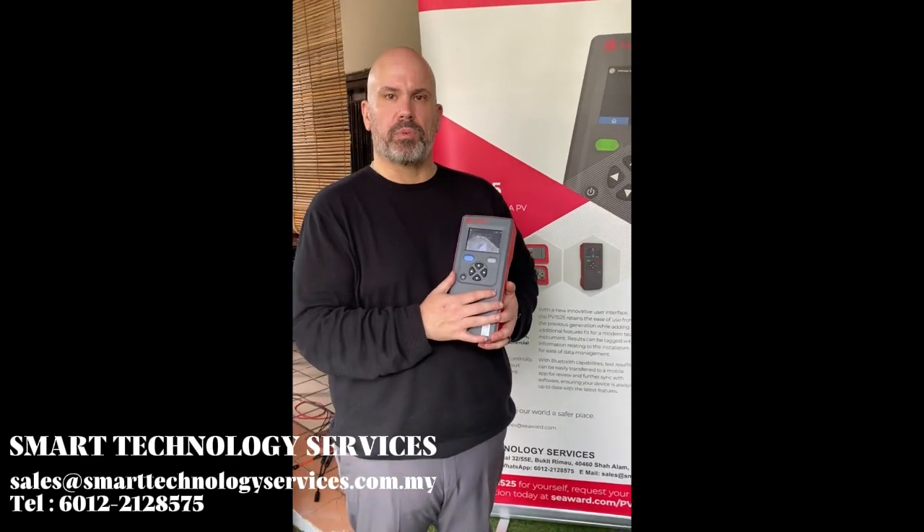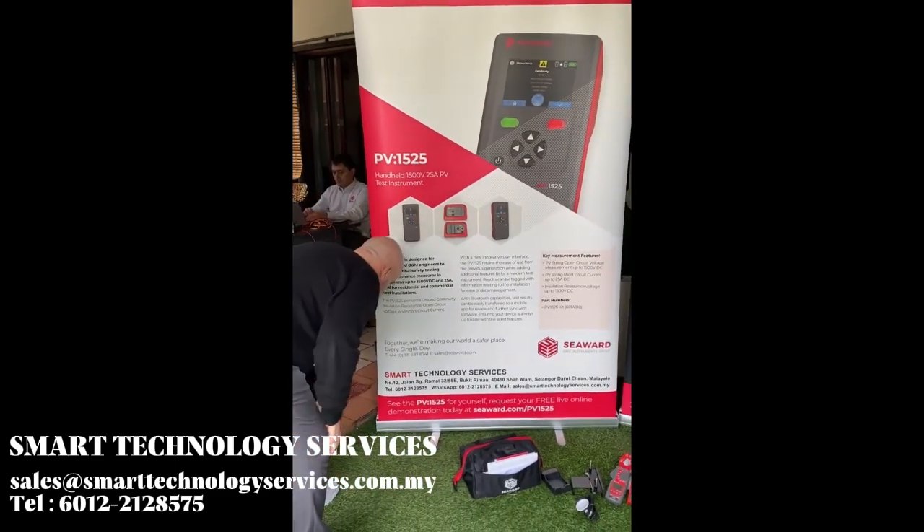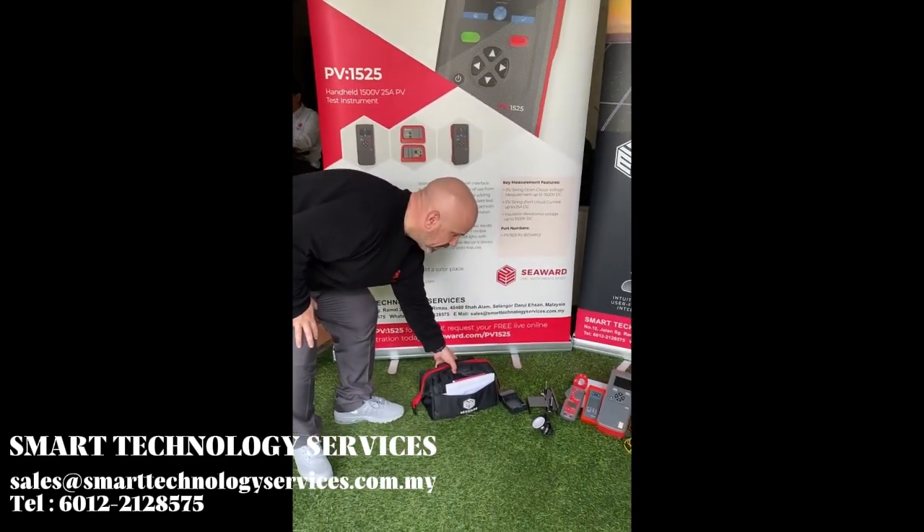Let's take a look and show you exactly what comes within the PV1525 kit. Everything is supplied with a nice compact carry case.